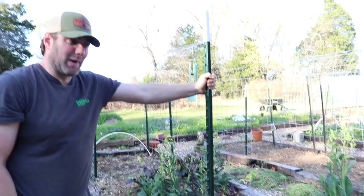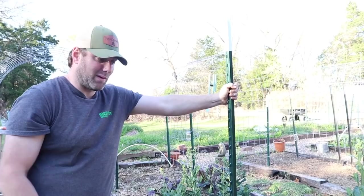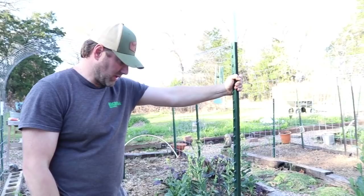Our walkways are around four feet, so the trellises will go over the walkways. If you're in the beginning stages figuring out your beds and trellises, be aware that the wider your walkways, the shorter your trellises will be. Nathan obviously wants to comfortably walk through without ducking. I'm spacing these tee posts about 48 inches apart because the cattle panels are 52 inches tall, so I space them four feet apart so there's a little bit of overhang on each side.